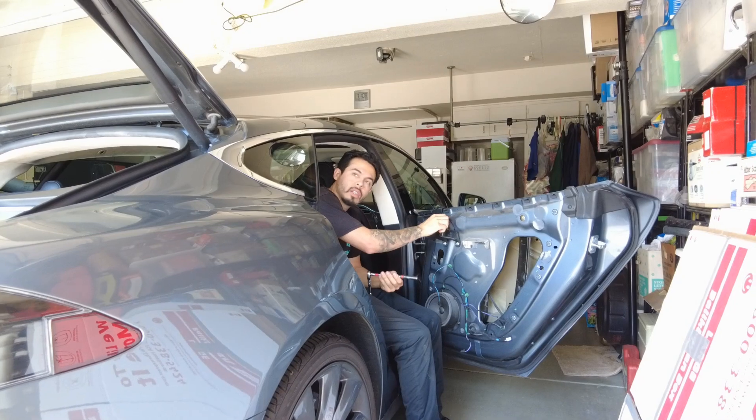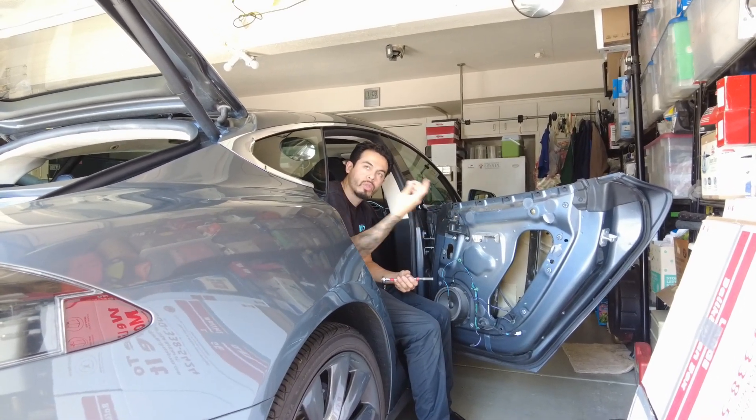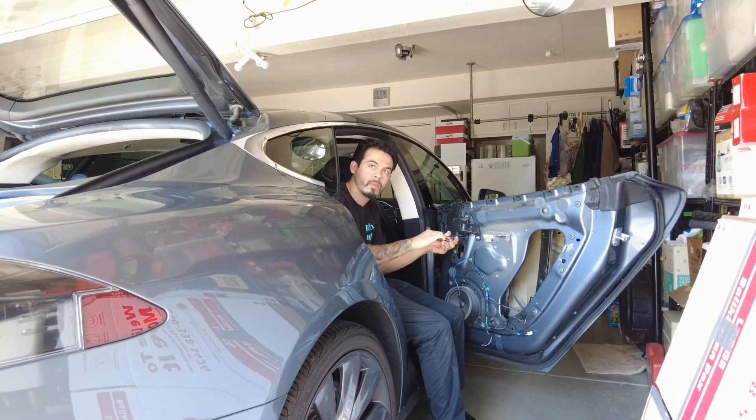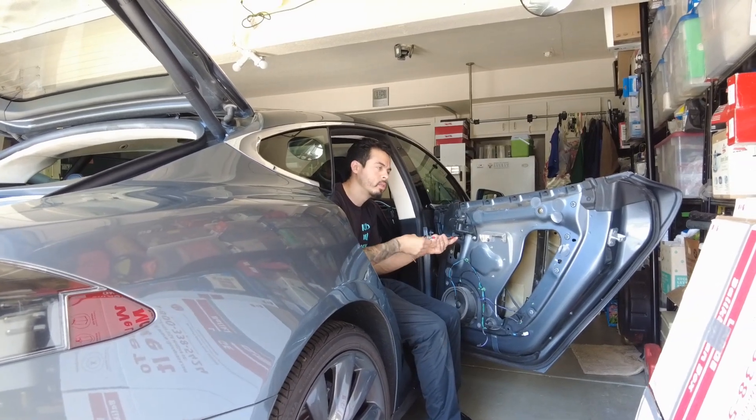Yeah, you could buy it off of Tesla. And then they won't charge you labor — they'll just charge you the parts. Yeah, because sometimes they don't sell it to regular customers or to outside parties. These they do.